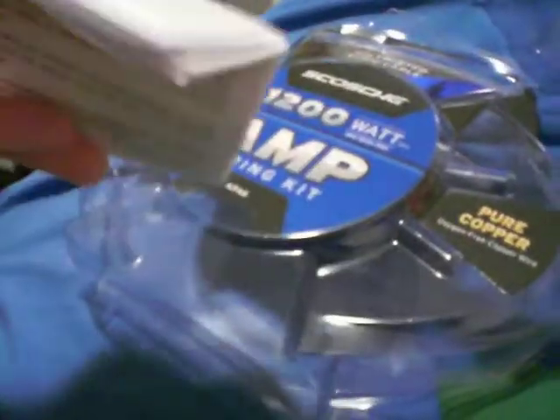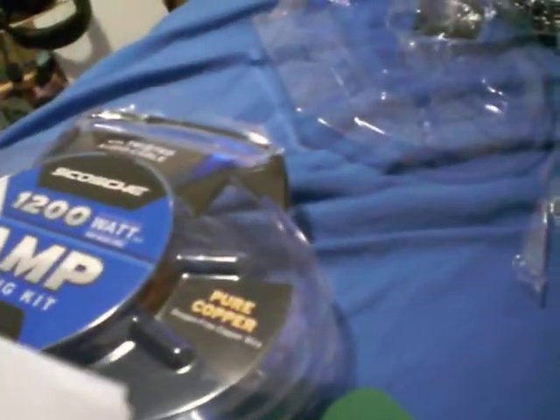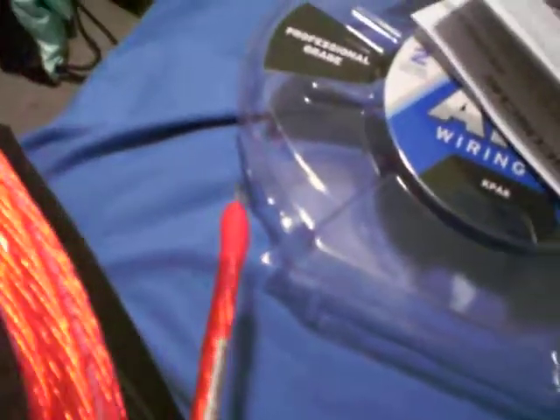This is the manual — slash instructions, whatever you want to call it. I don't really need it, but I'll read it anyway in case it has something special. Here's all the power wire with the connected terminal like it says. I'm trying to find where it ends but I don't really see it.